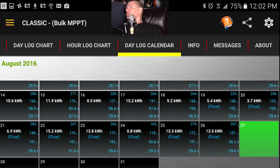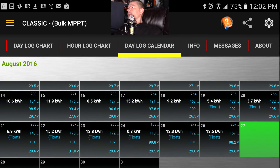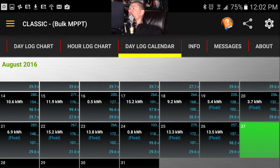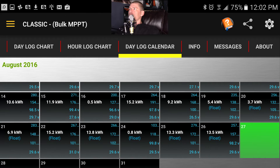It doesn't display super well in sideways orientation, but if you look at the top numbers on the dates you'll see 27 or 28, meaning 2800 watts. This is basically an exercise for you to understand how much complex data you can get out of this charge controller.